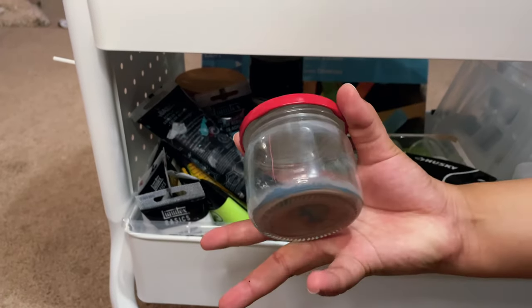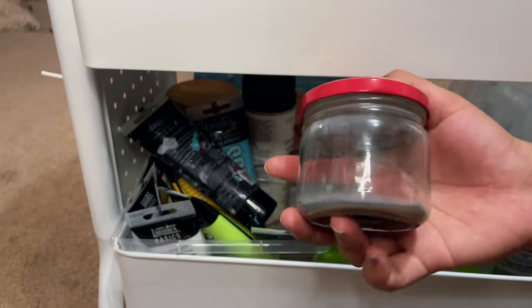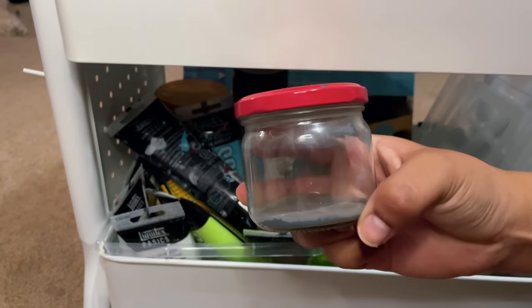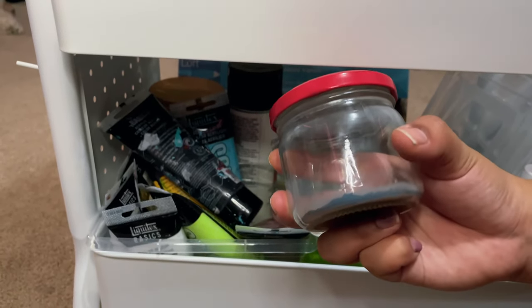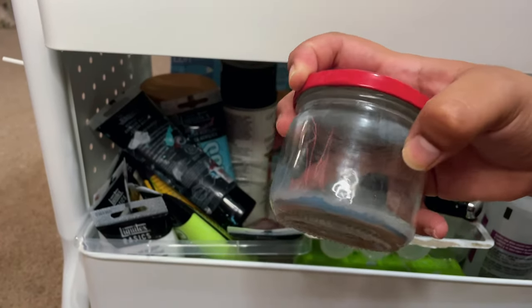This little jar I was using for oils whenever I needed to rinse the paint out of the brushes was not a good system. I was trying to get the pigment to sit at the bottom and rinse at the top, but I couldn't scrub it against anything so it just wasn't working.